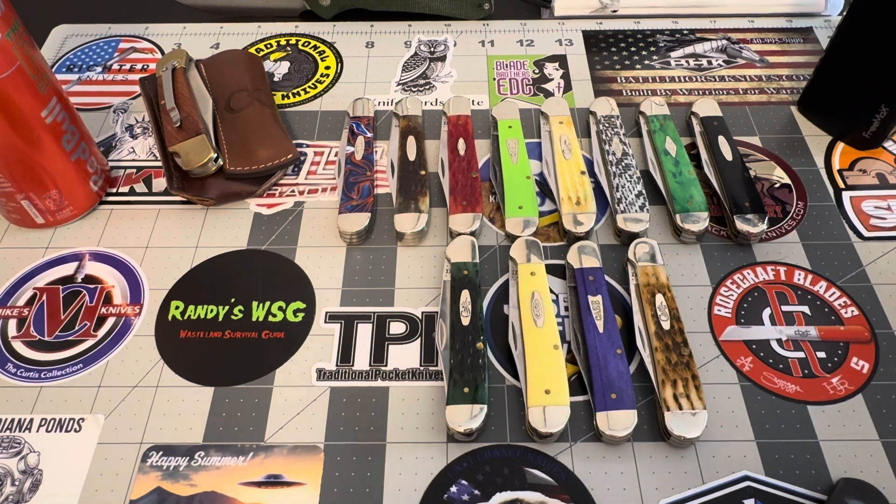These are my Case Copperheads. Yesterday I did a video on my Rough Rider Copperheads, and it would have only been fitting if I showed my Case Copperheads today. You guys tell me which ones you like better — the Case Copperheads or the Rough Rider Copperheads. I love Copperheads and they're not talked about quite enough.